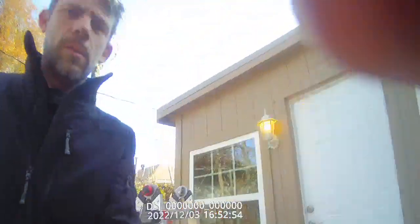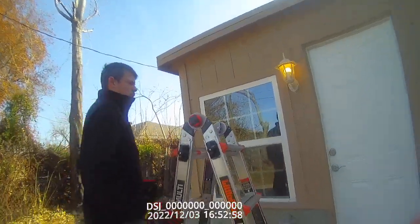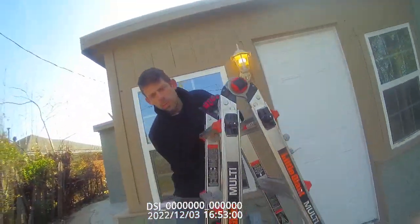Okay, hold the camera. So we're going to show you how to put a ladder on a roof safely. First thing we're going to do is open up the ladder.